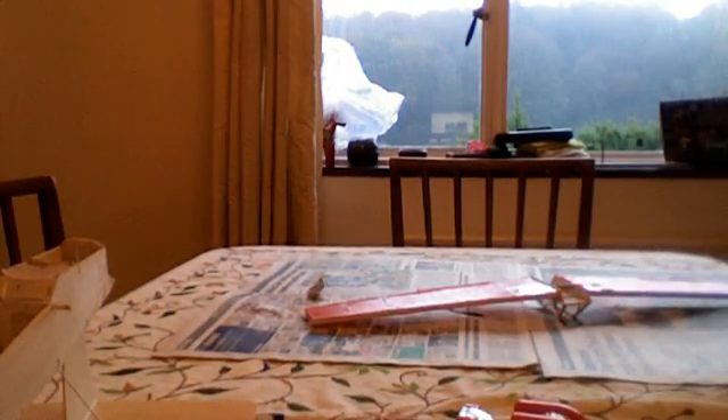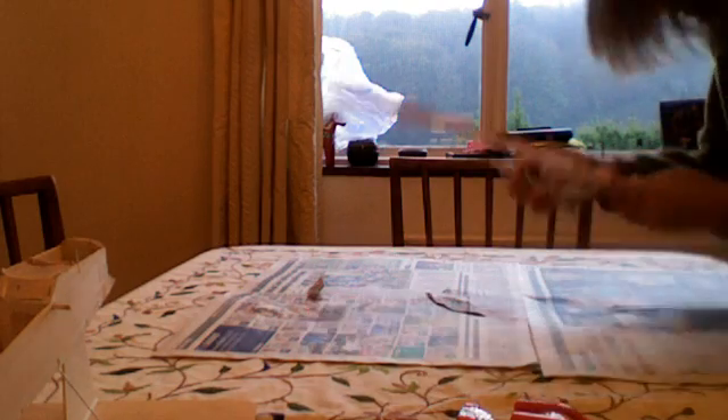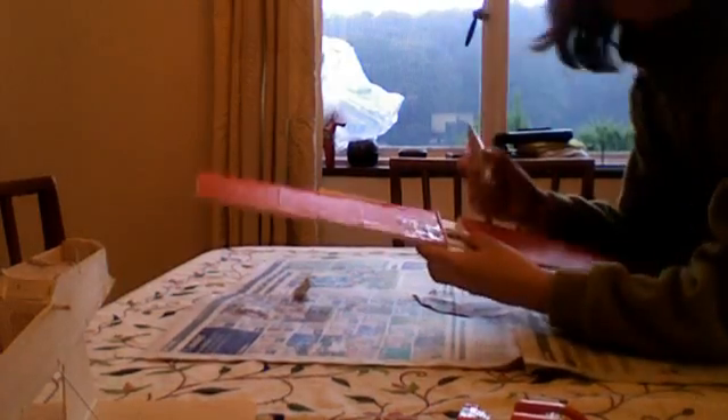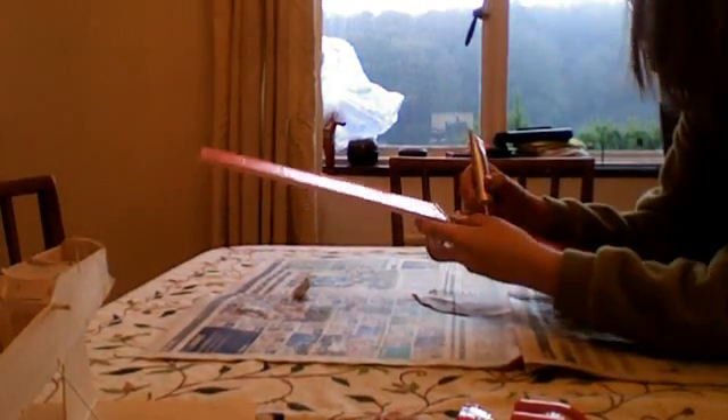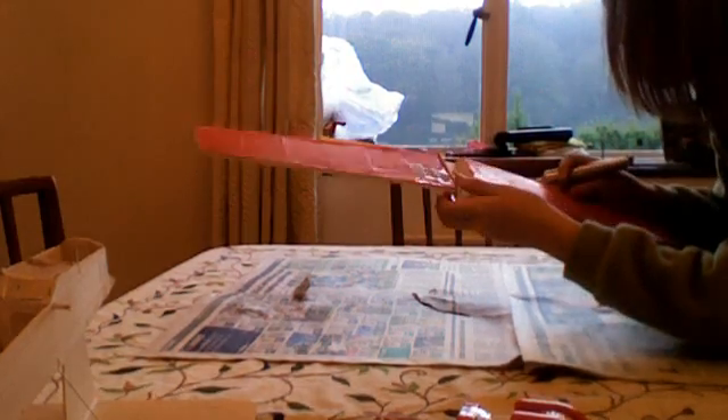To start off I have to fix the wings from the crash when I slammed it into the ground. There's still a little dent in it. A little bit of foam in there, just a joint.